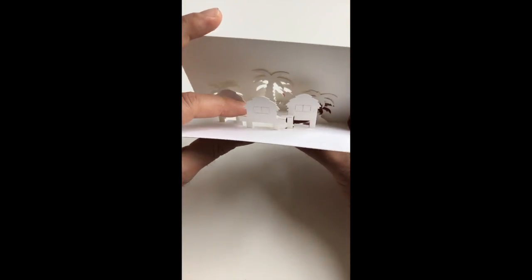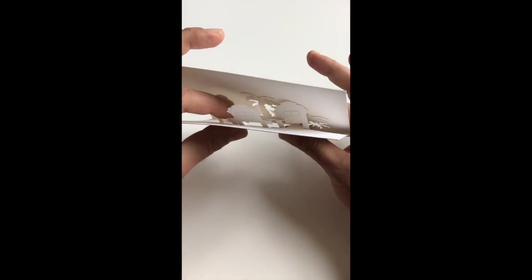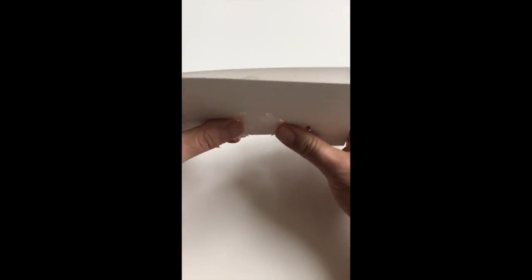And now we are literally ready with a couple of strategically placed pinches to collapse our entire piece.